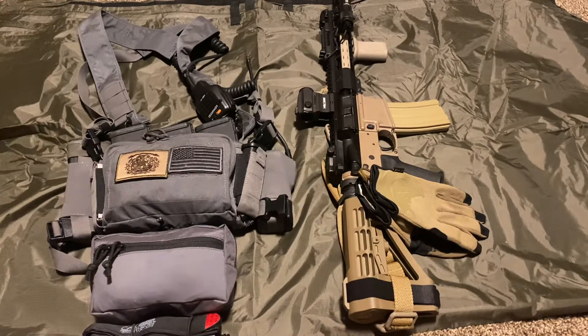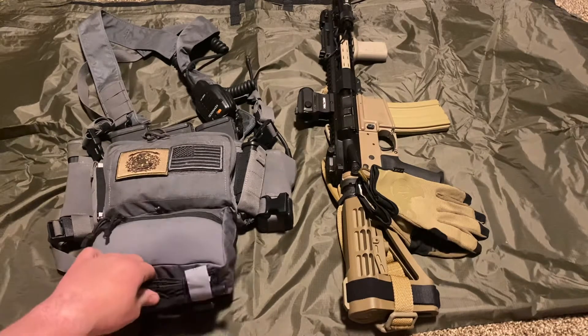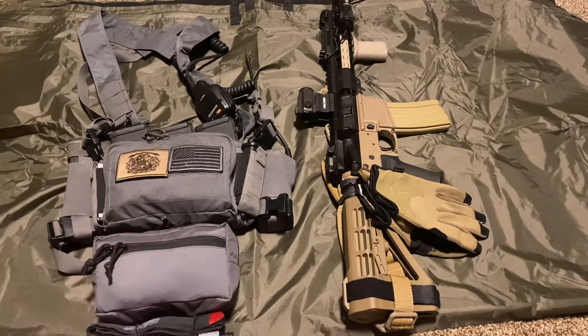Welcome back to the channel. Today we're doing a video on my micro chest rig. I did a video on the IFAK itself which got a lot of attention. I've replaced what I needed to, added a second tourniquet, and put some C-locks in there so it's got a hemostatic agent now. That's good to go, so we're going to go over the rest of this kit today.